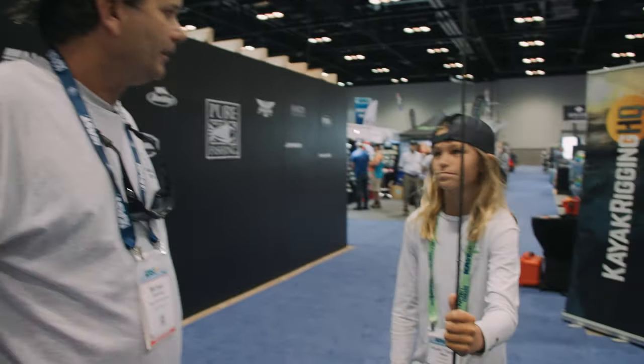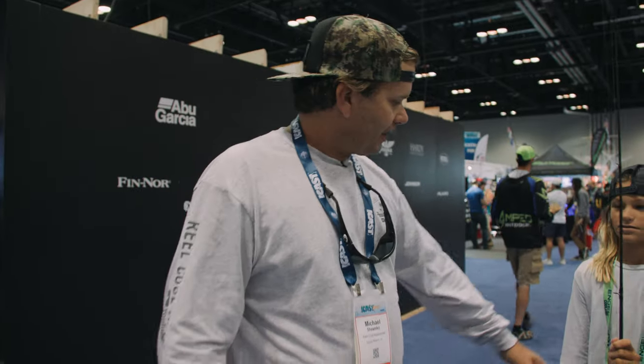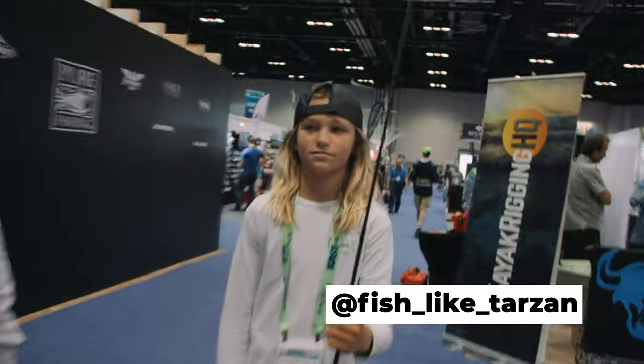How many of you want to see this guy catch a giant snakehead fish? Give us a big thumbs up and it's going down in the next couple of weeks. This is my buddy — also known as Tarzan — and we'll see you on the next adventure.